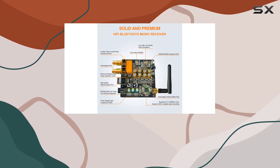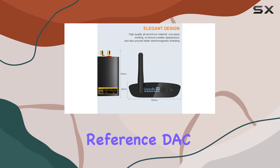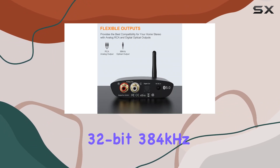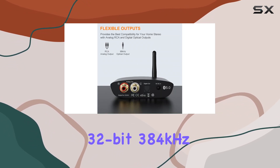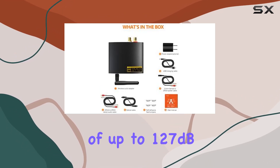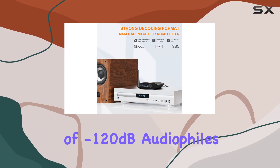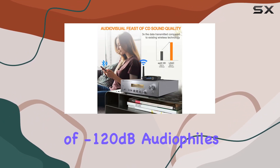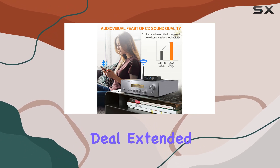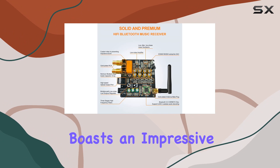What sets this receiver apart is its ES9018K2M Sabre 32 Reference DAC. This high-performance 32-bit 384kHz PCM DAC delivers incredible sound quality with a dynamic range of up to 127 dB and THD+N of minus 120 dB. Audiophiles take note — this is the real deal.